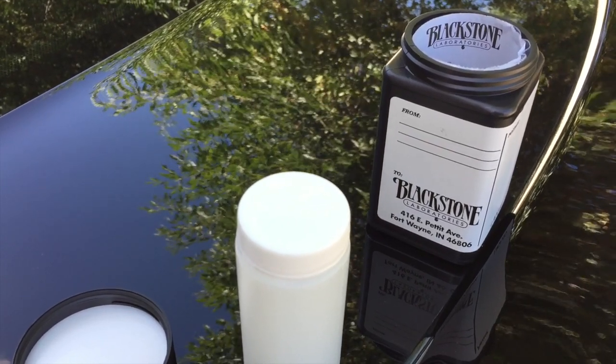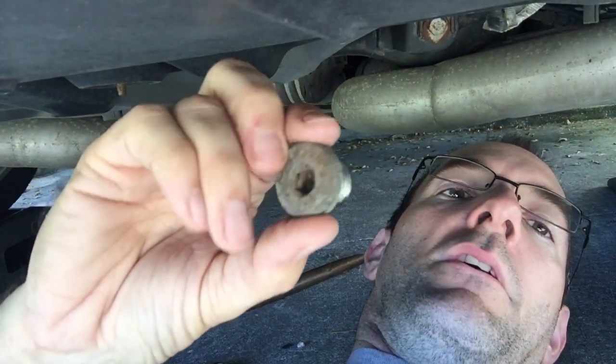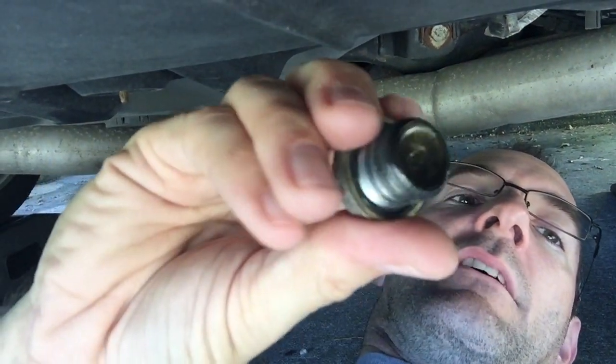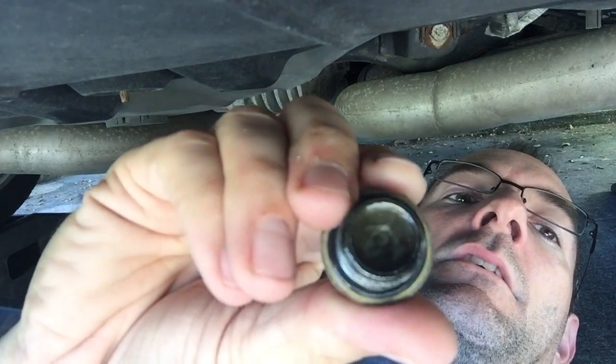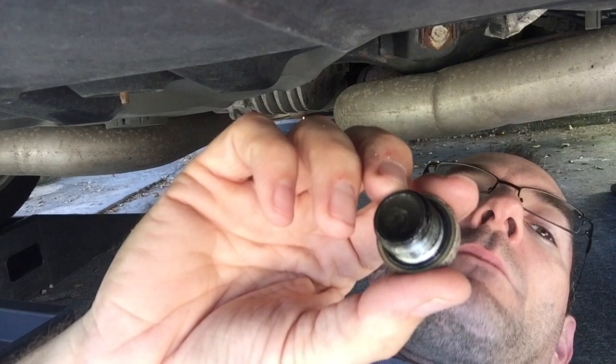I pulled the fill plug first because you want to make sure you'll be able to fill it back up, obviously. So under the vehicle, here's the fill plug. Here's the back side of it. If that's any indication of what the fluid looks like, I'd say it's definitely good that I'm changing it.